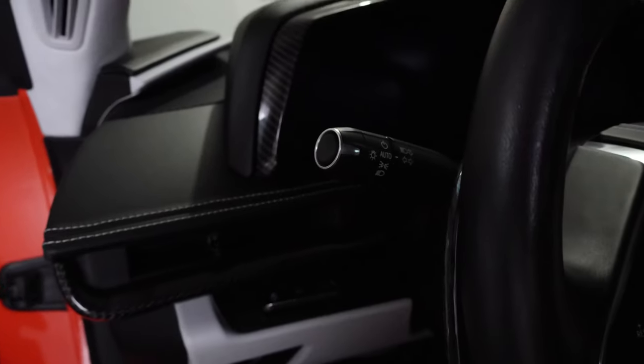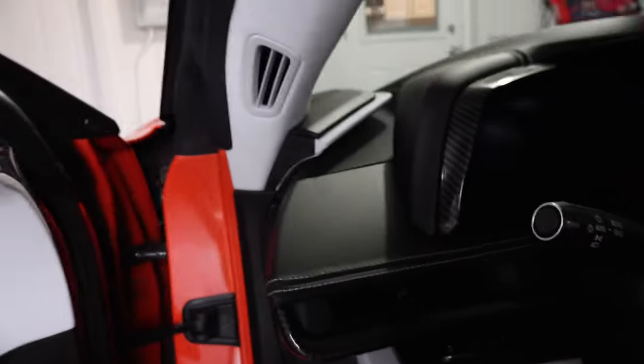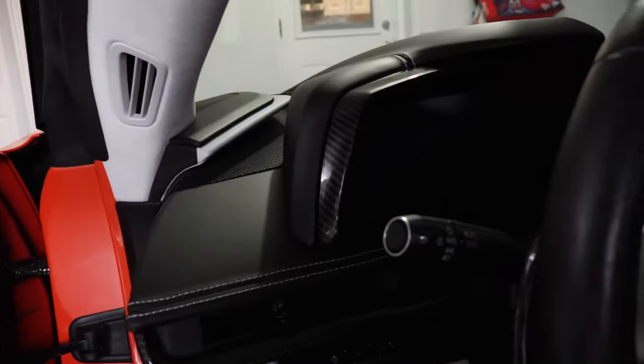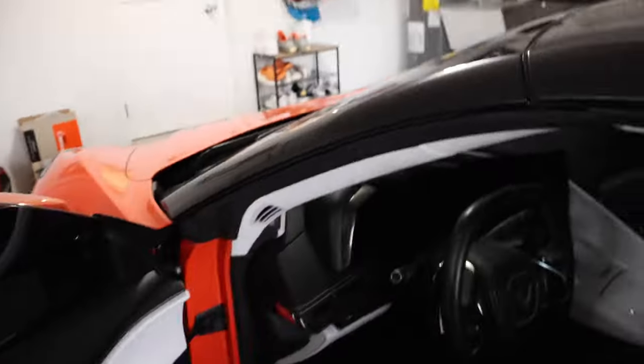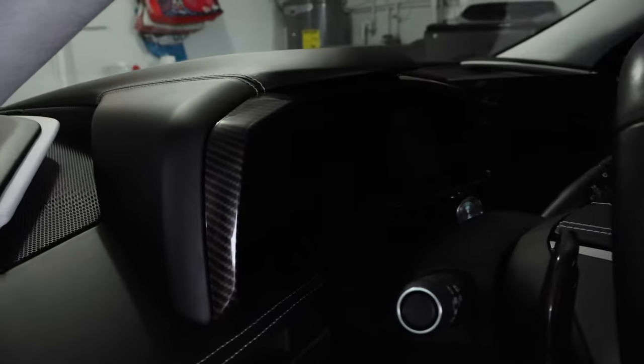Let me hop out real quick and show you guys what it looks like from over there. Overall, this was a really easy install — it was just removing lots of 3M tape and then lining it up right. Check that out over here — not bad at all.